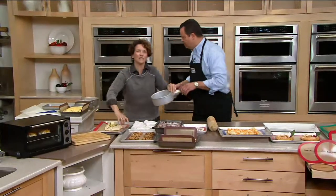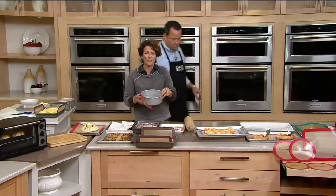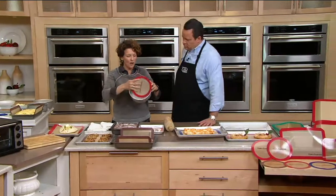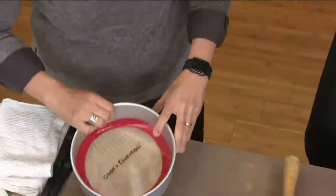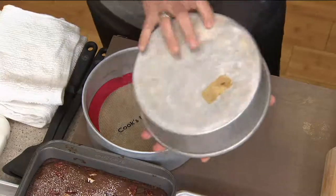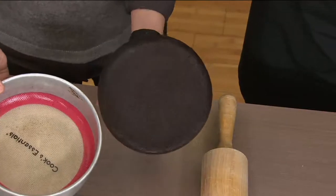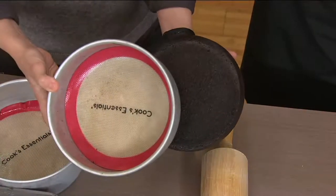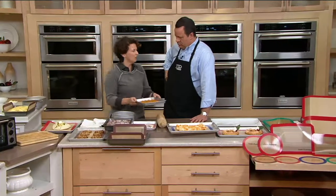For all your bakeware that doesn't have non-stick, or bakeware where the non-stick has worn off, just pop one of these into the bottom of the pan and you have a reliable surface. When you need to turn out your baked goods and cake layers, look at how beautifully and perfectly it comes out.